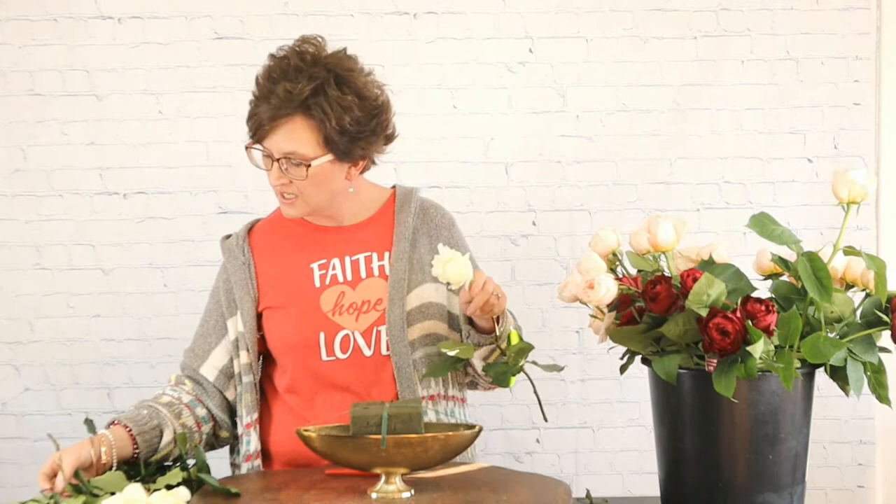This white variety is called Patience. So I'm going to start — I'm not adding greenery. I know you're all going to be surprised because I'm a greenery girl, but we're going to come in with all of our roses first and then we will add greenery last. I'm not planning on using a whole lot of greenery in this arrangement — I'm trying to use less greenery in my designs.